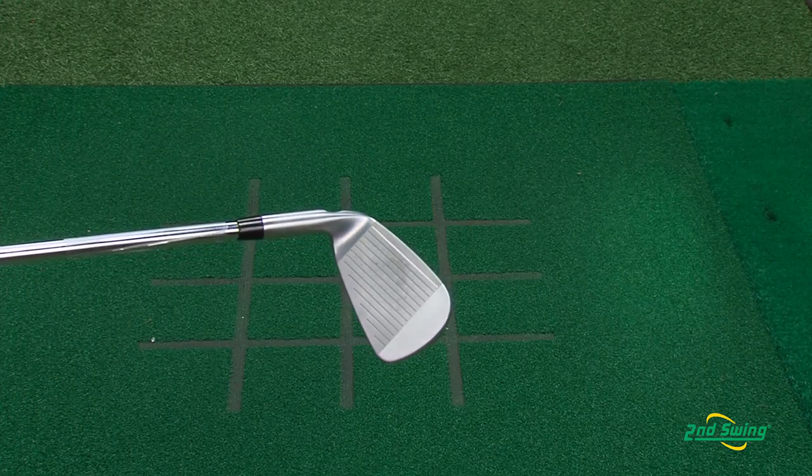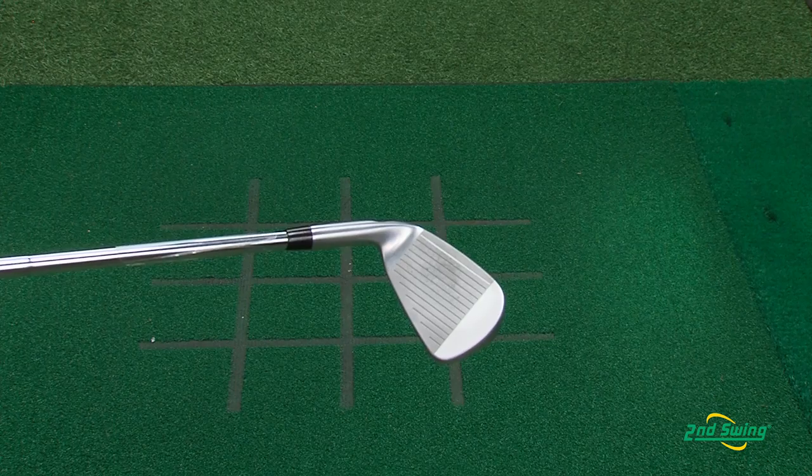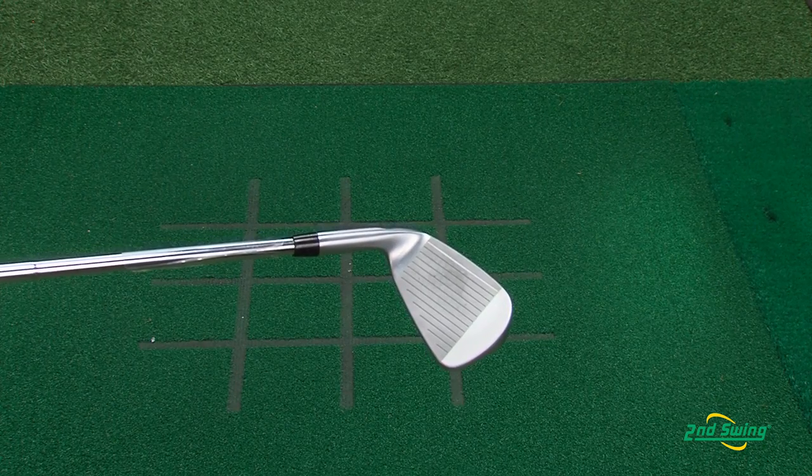Another benefit of the S55 iron is they thin the face out. When they thin the face out, we get more perimeter weighting that's redistributed more evenly. This increases MOI, reduces side spin, leading to more accurate shots.